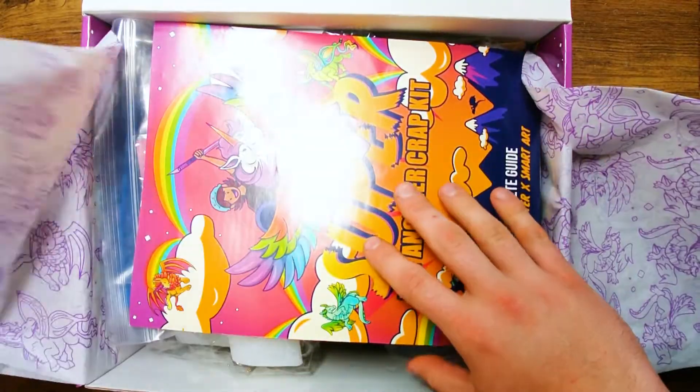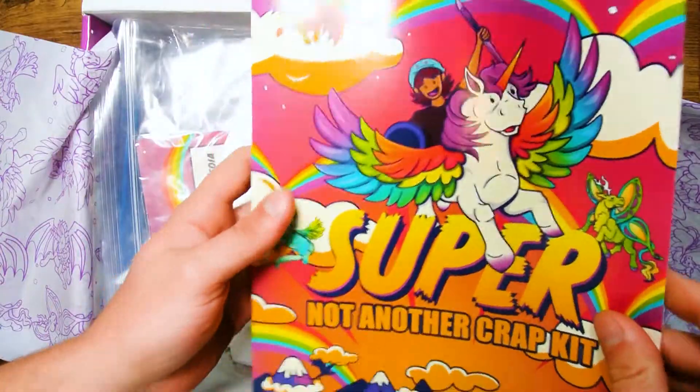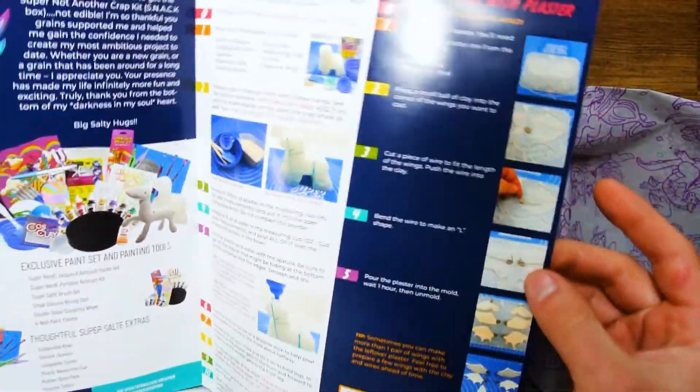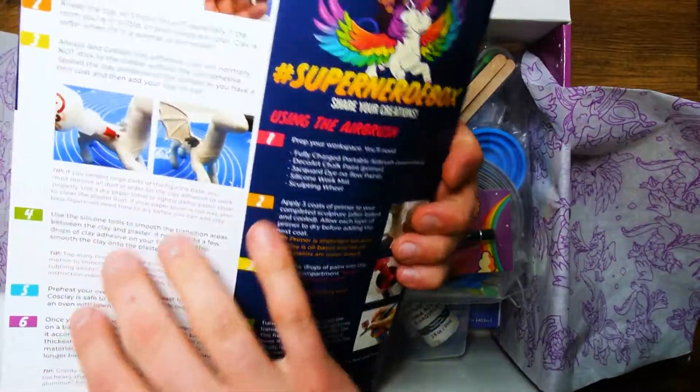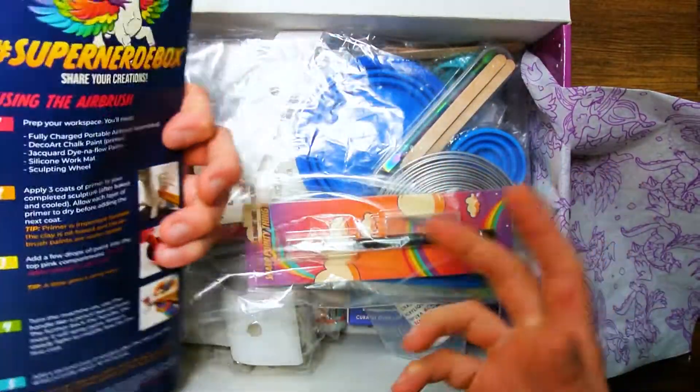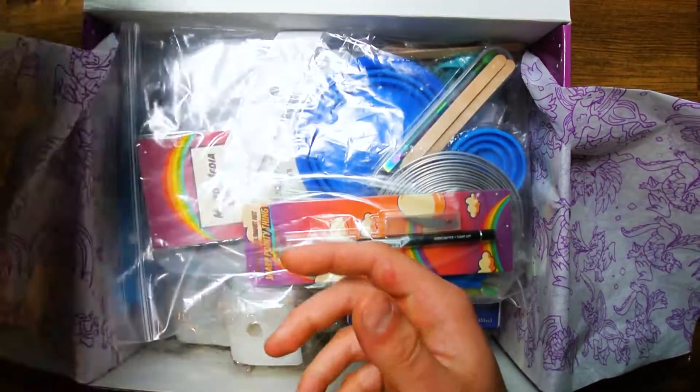The first thing you're going to see is your brochure, which is going to have so much information to really help you get the best results using everything that's in this box — from the exact measurements of the plaster to how to even use the airbrush to paint your piece. So keep this aside for further reference.